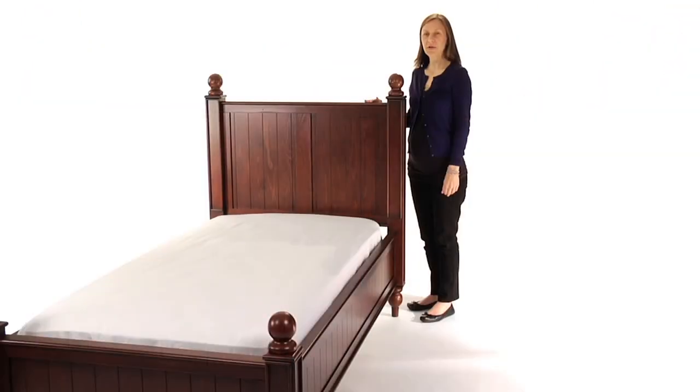This bed is expertly crafted for strength and structural integrity with mortise and tenon joinery and a kiln-dried solid wood frame. The bed's hook and rail construction makes assembly easy.